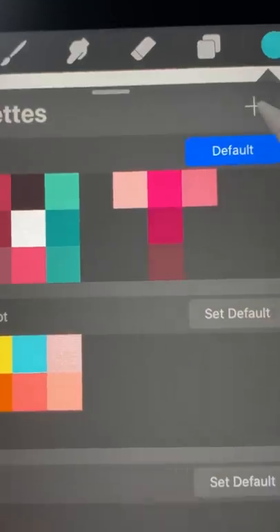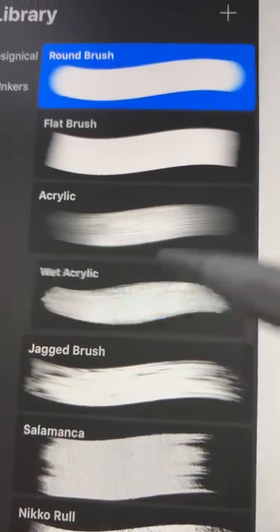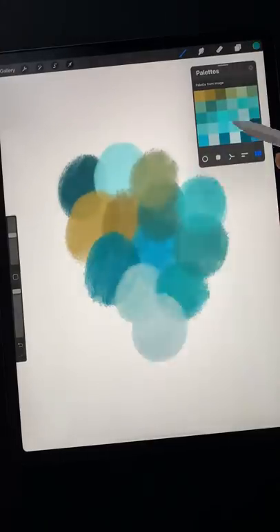Here's how you can simulate acrylic pouring in Procreate. Step 1: Get color inspiration from real acrylic pours you like, then use the wet acrylic brush to add pools of color to your canvas.